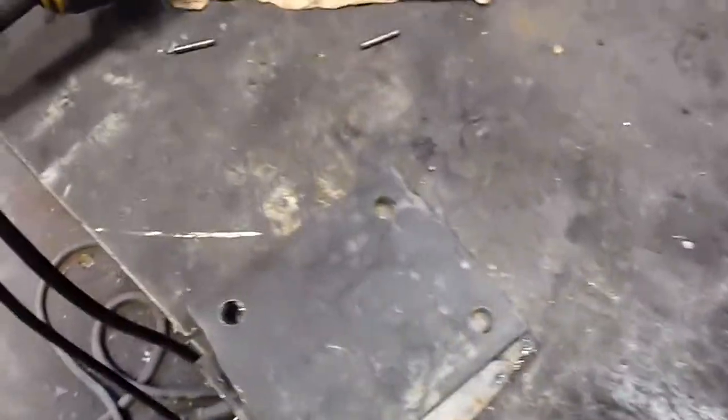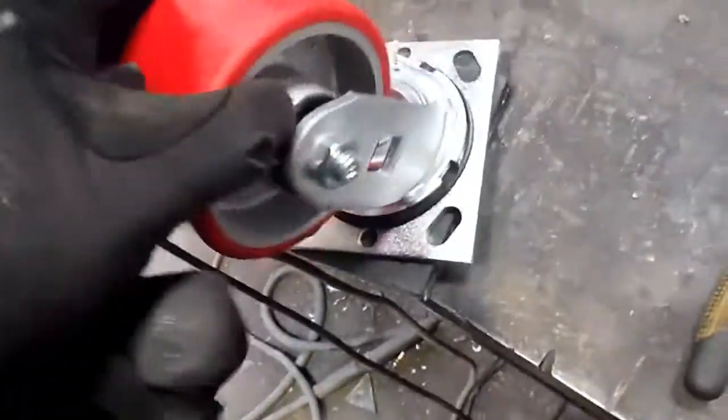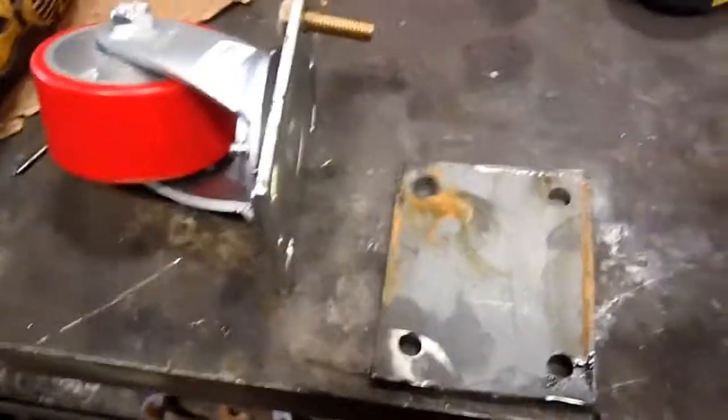Turns out seven-sixteenths is my hole size for the bolt — it's quite snug in there, which is what I want, not too snug but not too loose either. Both my plates are done and I'm ready to start cutting and building brackets.